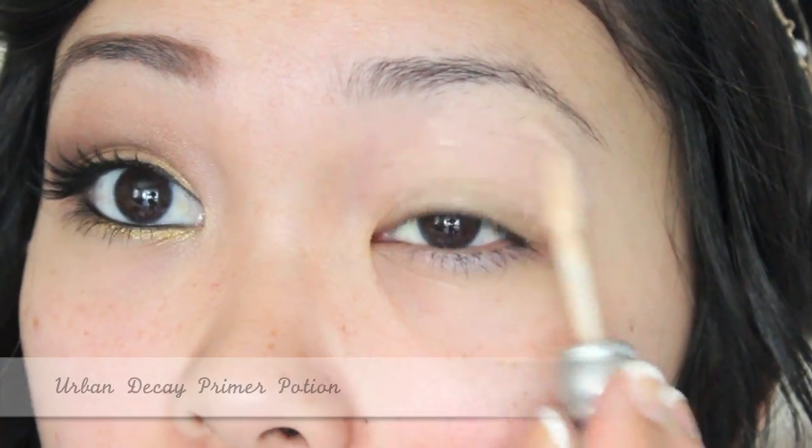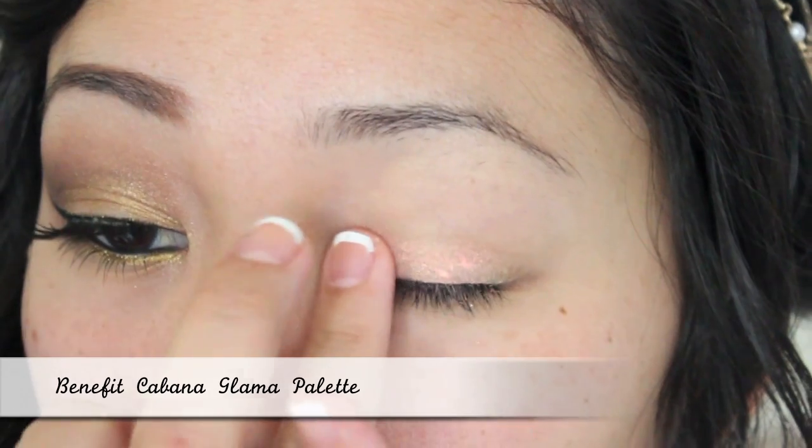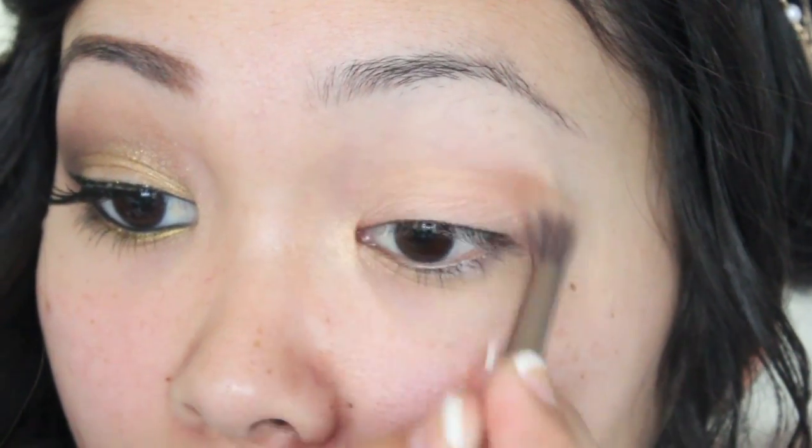I'm starting off this look by priming my eyes with an eyeshadow primer to ensure my eyeshadows last all day. Next, I'm applying a pinky golden eyeshadow with my finger onto my lid.